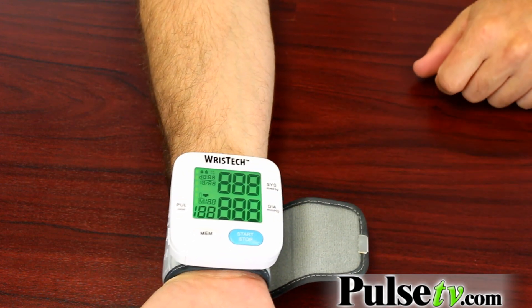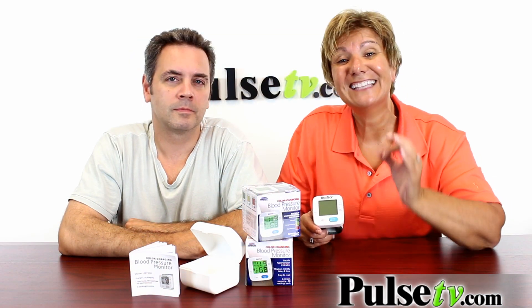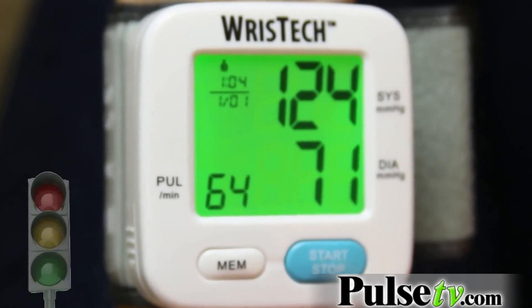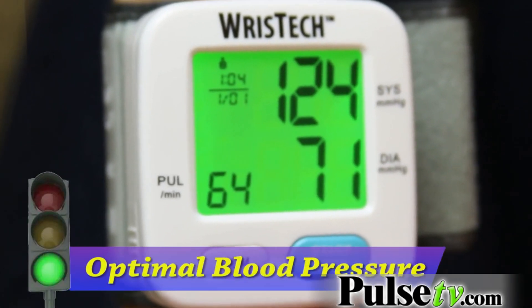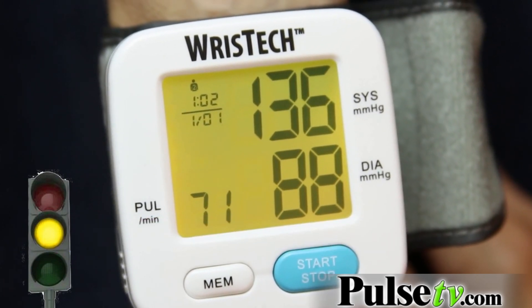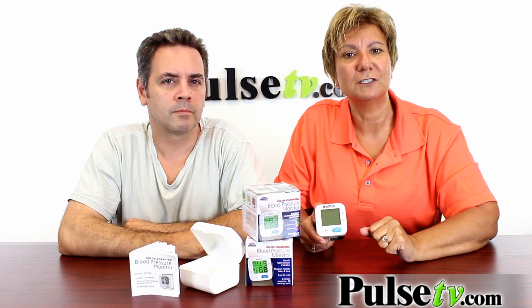Another convenient feature, and why I love this better than any other one I've ever used, is the screen is actually color-coded. The screen will light up in green, which means you're normal; yellow, which means you're probably a little pre-hypertension; or red, which means you want to monitor it and make sure that it doesn't spike up too much every day.